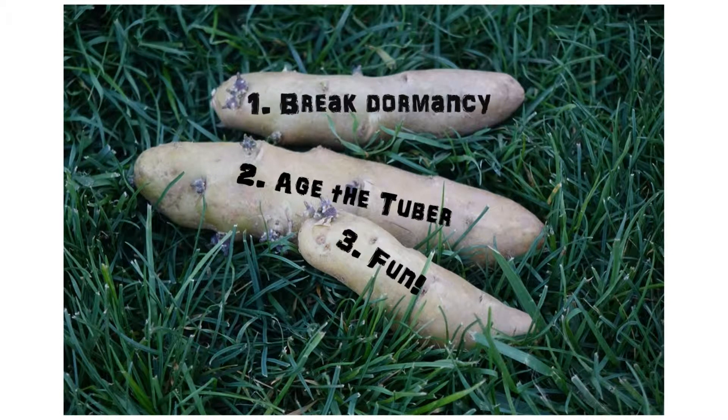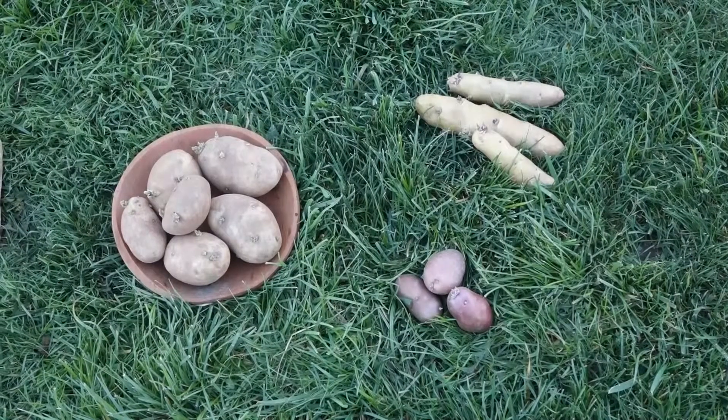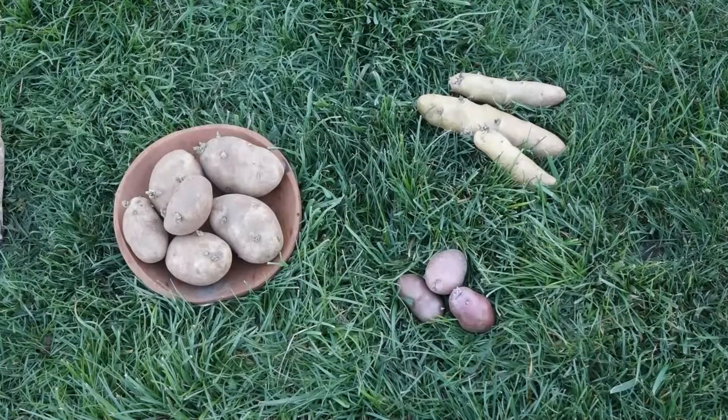And the third reason is for fun. Who doesn't want to chit a potato? Look at them — that's just funny looking. Who doesn't want to say, "I chit my tubers"? We're going to go out and plant these since I have to leave town tomorrow for a week and a half.